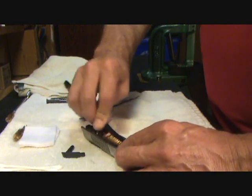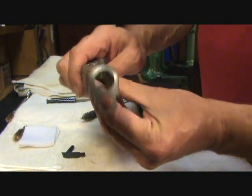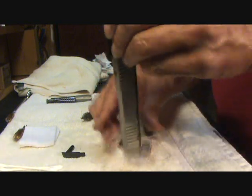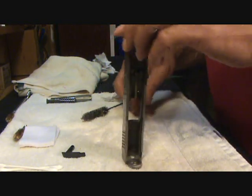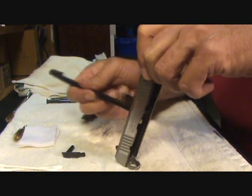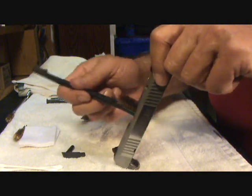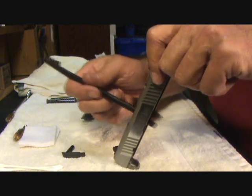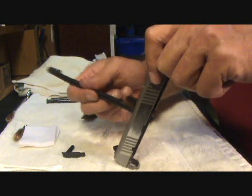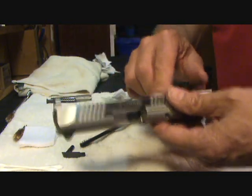I'm just getting that dry stuff out. Now the area on the slide you want to watch is where your firing pin housing is. What I do is hold the slide this way and let gravity do some work for me — I take my brush, which is dry, and clean that area pretty good. You want to do it gently because you don't want to push the dirt into that firing pin hole. Just very gently get in there with the bronze brush and it's going to take most of the crud off there without dropping anything inside your firing pin.